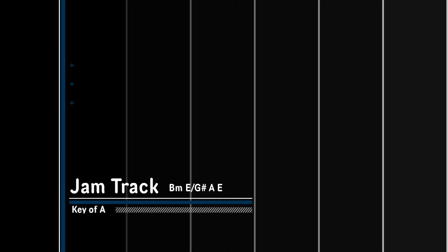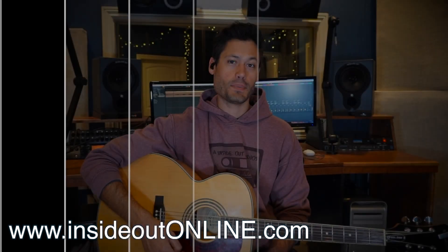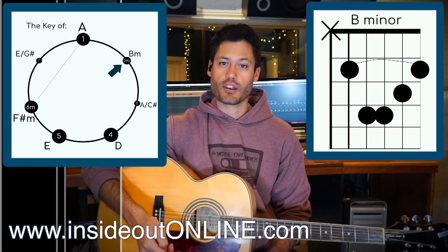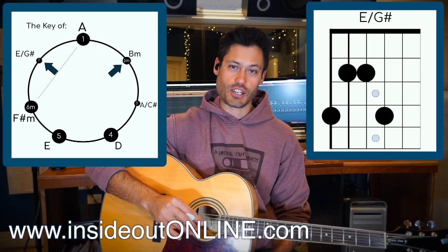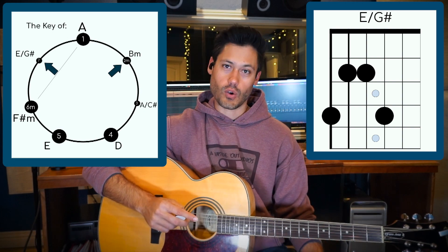Welcome to this key of A jam track. We're getting weird with this one. We're starting on the two minor — it's a B minor. Then we're going to go to an E over G sharp, which is A's seven chord.